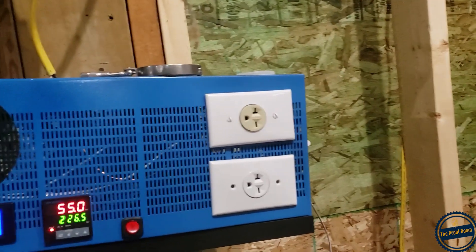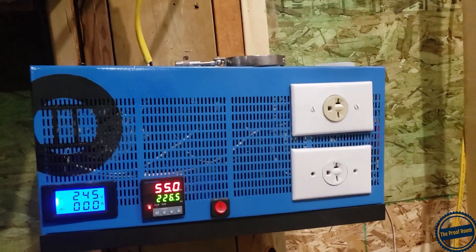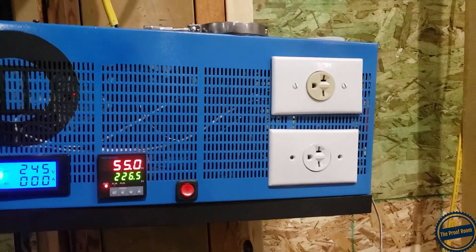This whole thing is on a 50 amp 220 breaker on the other side of my garage, and that's really how I turn it on and off — I flip the breaker.